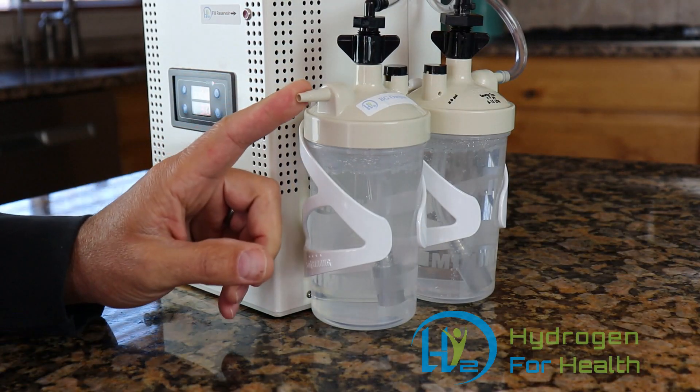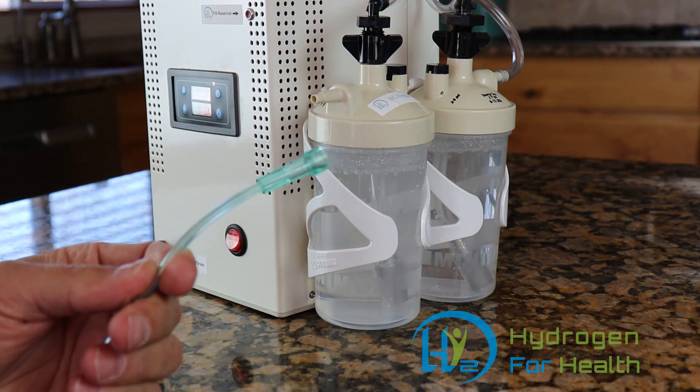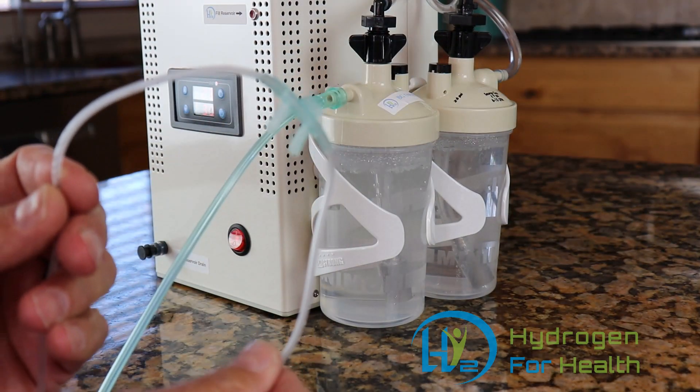Right here is our gas output port. You attach a nasal cannula to this port here, and I'll show you how to do that. Take the end of your cannula and press it onto the fitting. Then you can breathe Brown's gas.